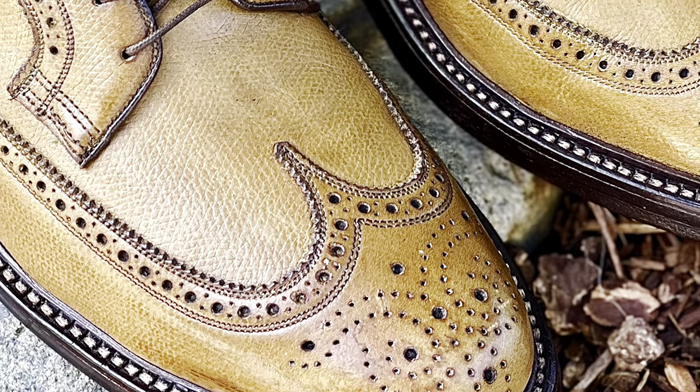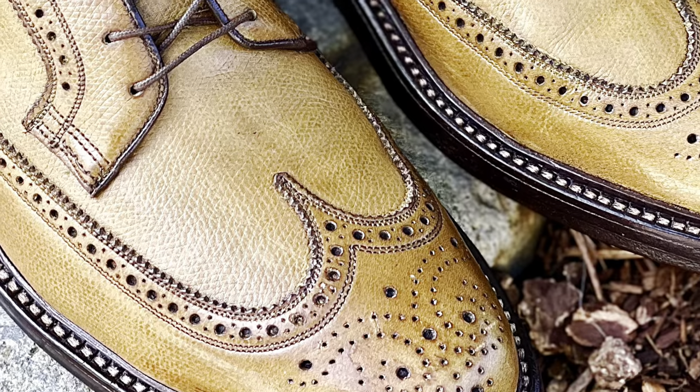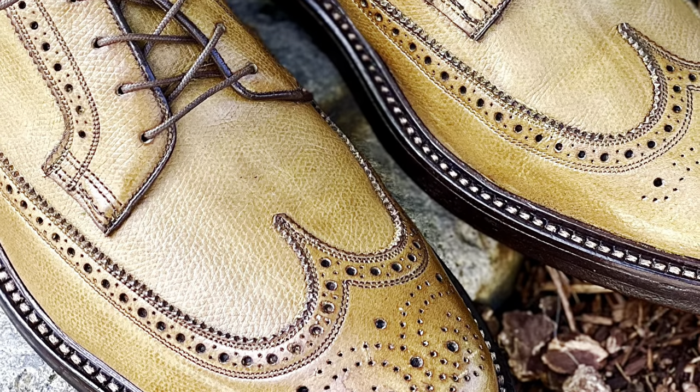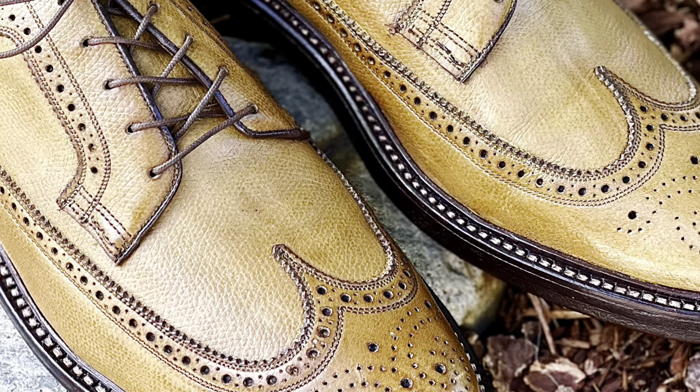Now I'm showing you a finished product of the shoe after my conditioning process, which is what we're going to take you through in this video. You can see that the details really hold up here and the shoe took a really nice shine.